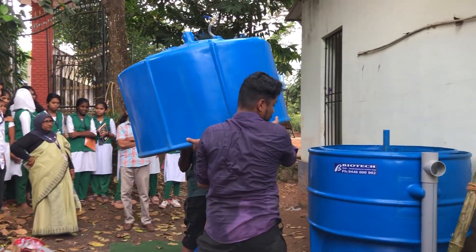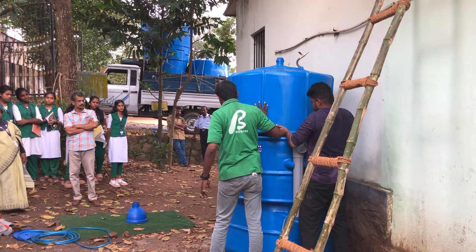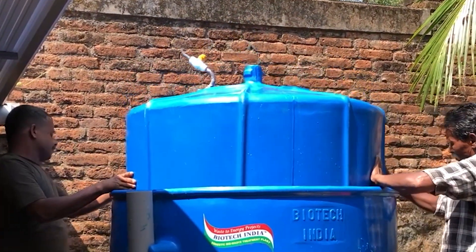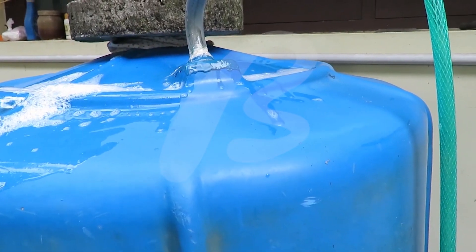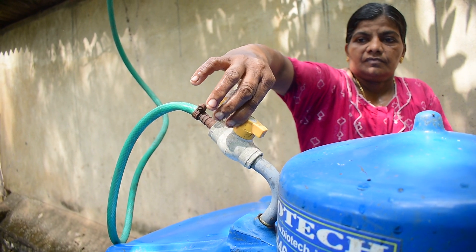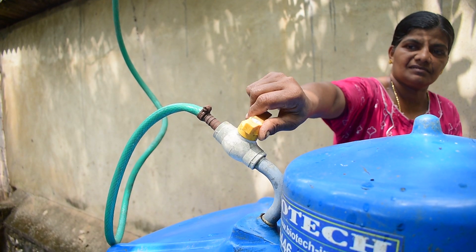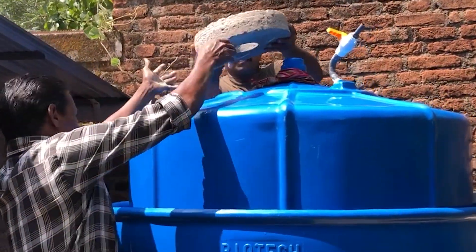Fix the gas collector on the digester. Test the gas collector and ensure there is no leakage. Open the control valve on the gas collector to remove any air, then close the control valve after air is released. Place additional weight on the gas collector.